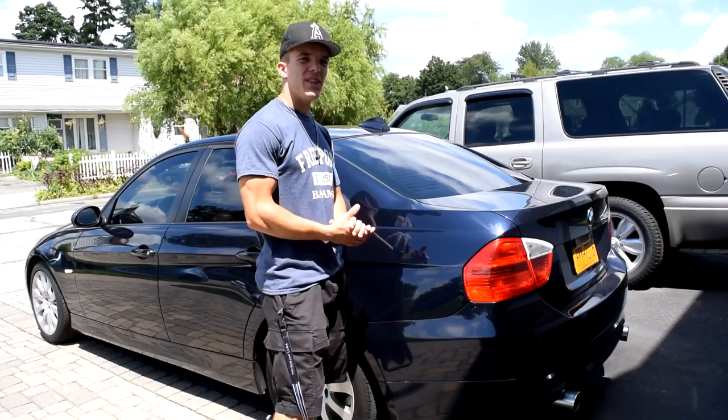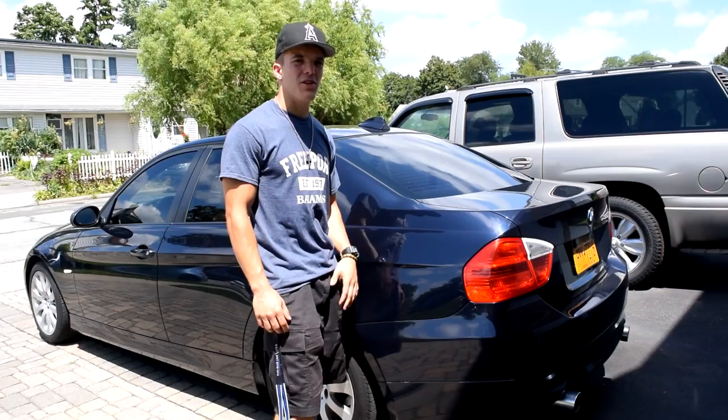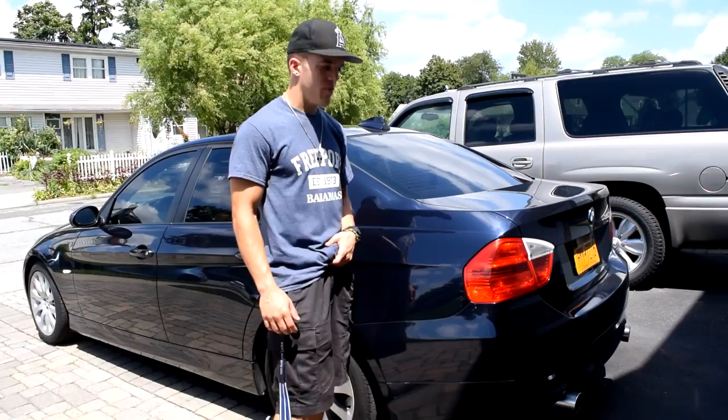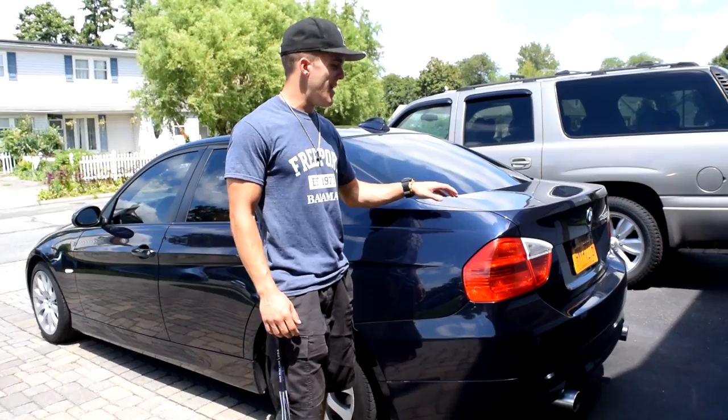Hey guys, hope you're all having a good day. Today I'm gonna be shooting a video by myself — Chris is inside editing other videos. I just washed my car about a day or two ago, the whole thing was immaculate. But on my trunk, roof, and hood there are water stains and it makes the car look so ugly. I'll show you it all close up in a bit.